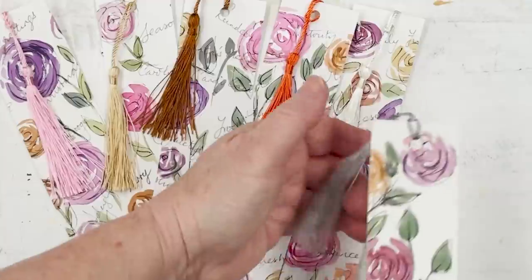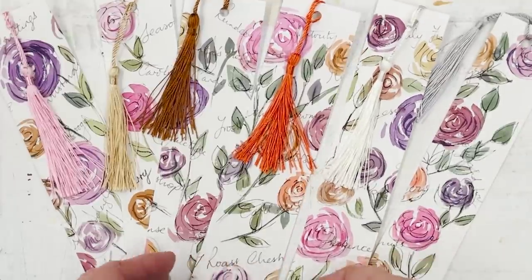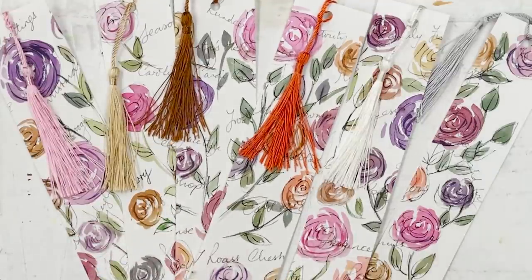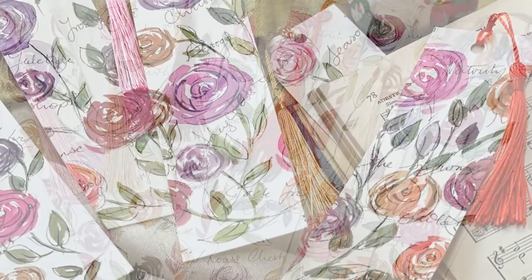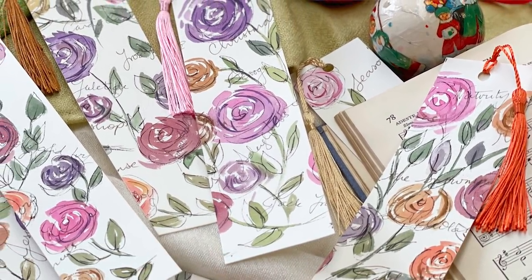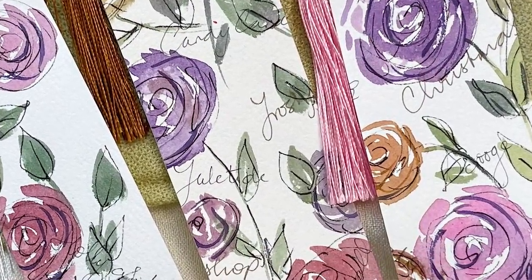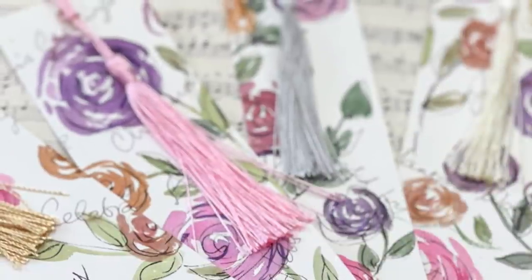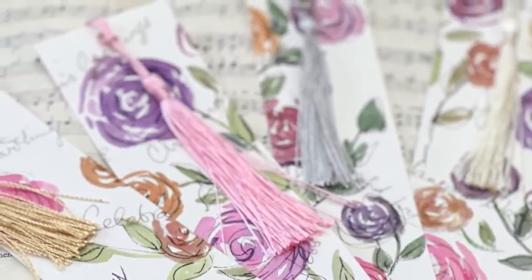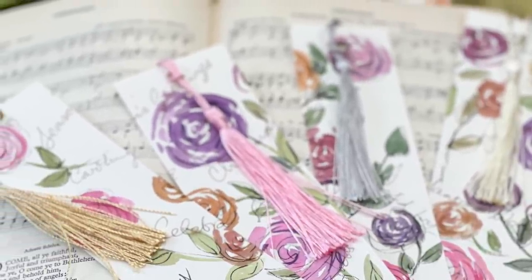We've got half a dozen very pretty little bookmarks. Makes an ideal addition to a gift for a reader — if you've bought them a book for Christmas, it's lovely to give them a bookmark or two as well. I hope you enjoy doing that with me today. It's very relaxing — a little bit unconventional to start with the writing and then paint over the top, but it's quite fun. I wish you all a Merry Christmas, look forward to seeing you in the new year, and wishing everybody a very happy 2022. Bye for now, everybody.